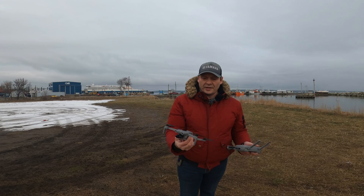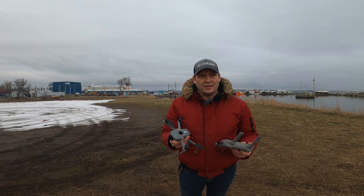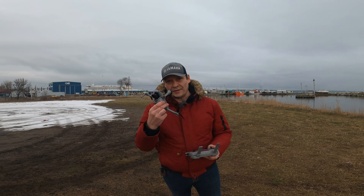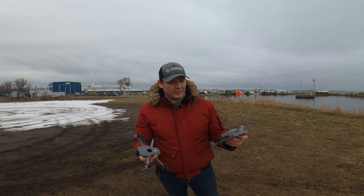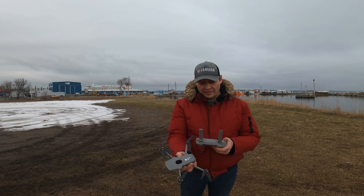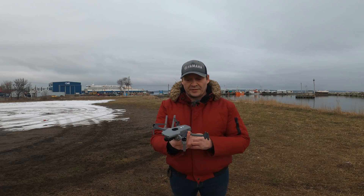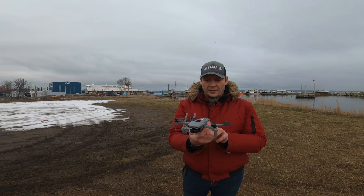So what do you think guys — the firmwares just keep getting better and better with this drone. I won't actually know until I get home to see if there is any jello, but like I said I couldn't see anything on my phone screen. I couldn't pick any jello out at all and it looked really decent. Hopefully the PID tunings that I put in got rid of it.